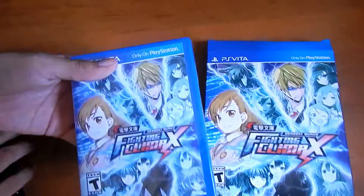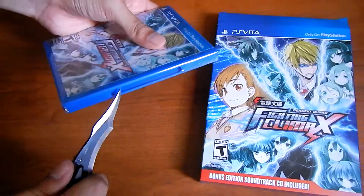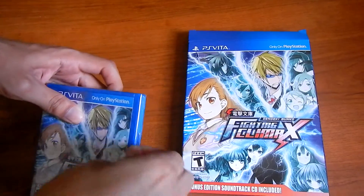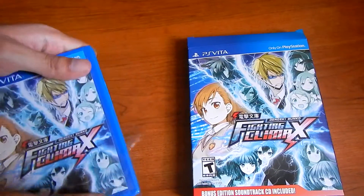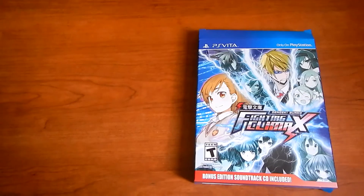First we got the game — same as the box, front and back. Let's see if there's anything inside.